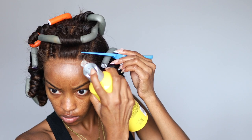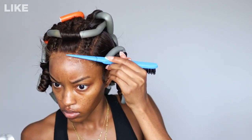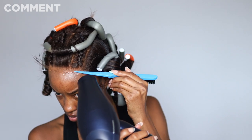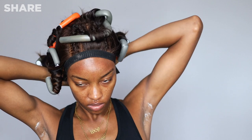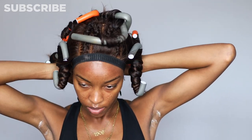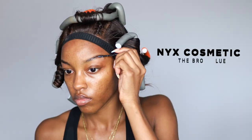I sprayed a little more Got to Be to try and melt this lace — I'm not a huge lace melter but I think I did that, so just trust the process. I put a waistband elastic around my head, then cleaned off the excess Got to Be Glue spray, and went in with the NYX Brow Glue, putting it on my brows so it can get tacky.